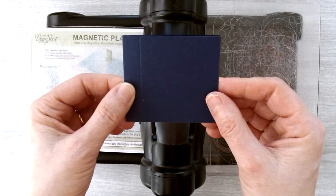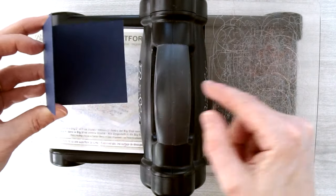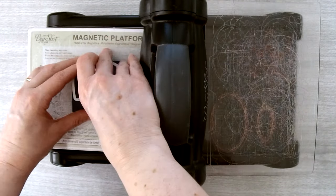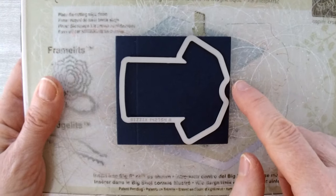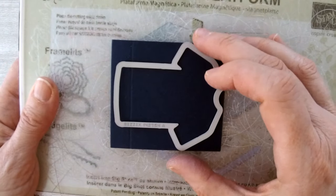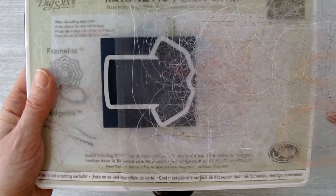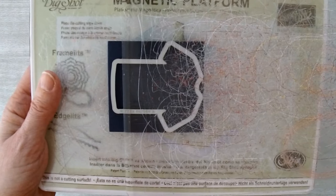Fold the cardstock piece along the middle score line so it folds perfectly in half — ignore the other two score lines for now. Place the piece so the open end of the cardstock goes through the Big Shot first. Take the larger of the two t-shirts from the t-shirt builder framelits and place it so the top of the t-shirt goes through the Big Shot first. The cutting plate will only rest right above the bottom of the t-shirt so that part won't get cut.